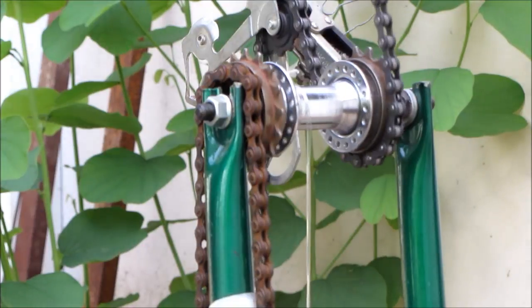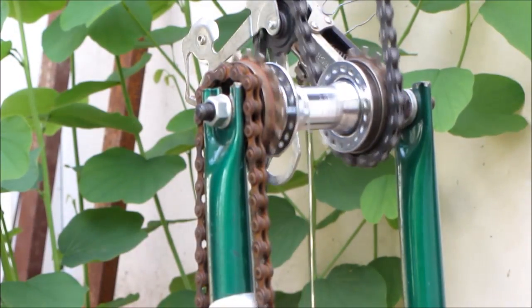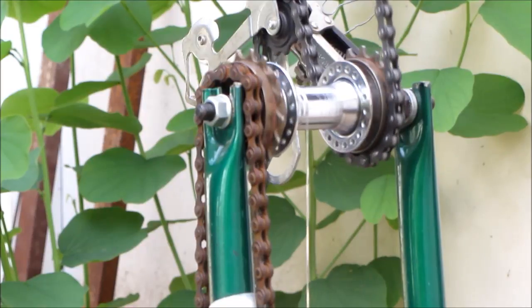Here you can see the system only with the lever ratchet armed. The axle rotates in both directions, making the mass attached to the nylon string go up and down.